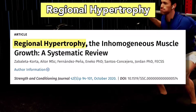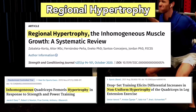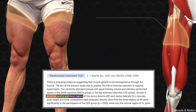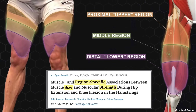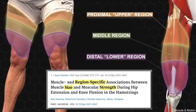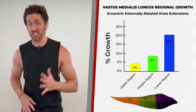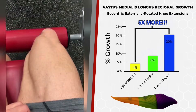Like all muscles, they undergo regional hypertrophy, which science also calls inhomogeneous or non-uniform hypertrophy. For the quads, this means they have upper, middle, and lower regions that all grow at different rates in both size and strength. We're talking three to five times as much growth in one part of a muscle versus another from the exact same exercise.